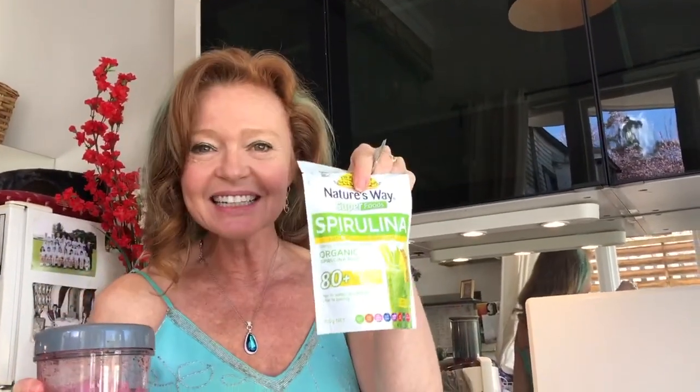The spirulina I use is the tropical flavor — you can get it at your local Woolworths or supermarket. I just add a little bit into my fresh juice. It has 11 times more iron than spinach, 14 times more beta-carotene than carrots, 5 times more protein than eggs, and 8 times more antioxidants than broccoli.